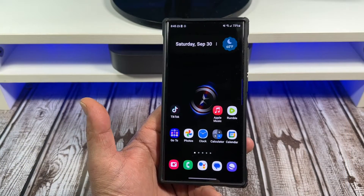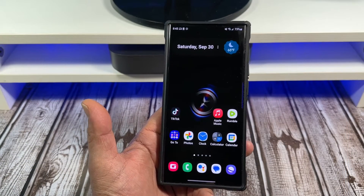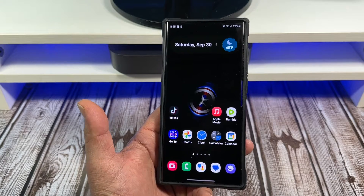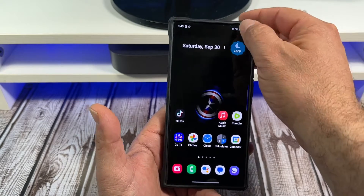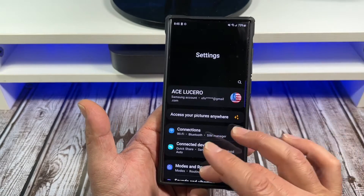Hey, what's happening everybody. In this one I want to show you how to make sure your adaptive battery is turned on on your Samsung Galaxy S23 Ultra. Let's go. First off, come over here to your settings and scroll all the way down to Battery and Device Care.